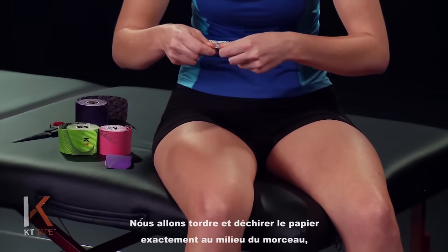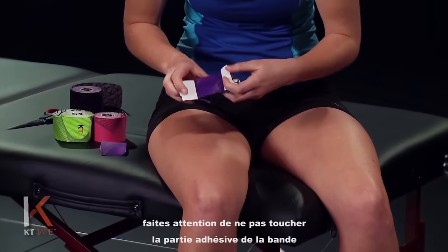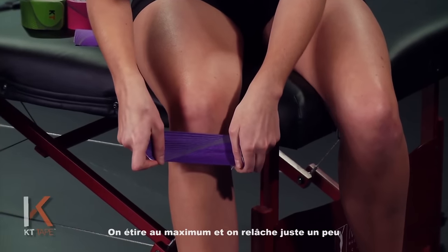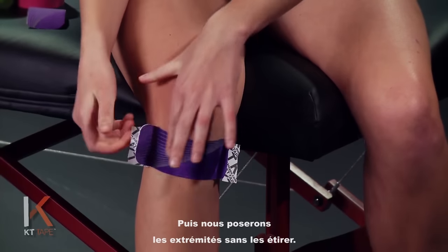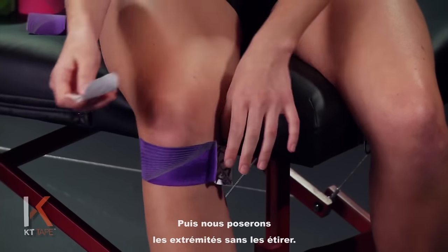We're going to twist and tear the backing paper right in the middle of that piece, being careful not to touch the adhesive of the tape, handling it with the paper only. We're going to place this with 80% stretch — stretch that all the way and then back off just a little bit for 80% — and lay that down, with the very ends of the tape laid down with absolutely zero stretch.